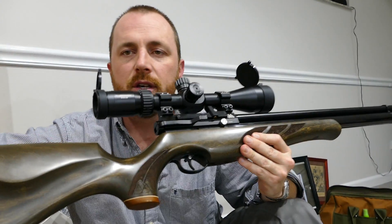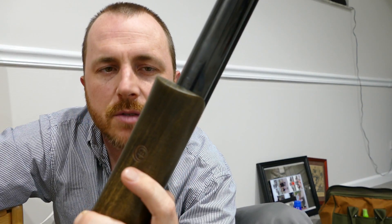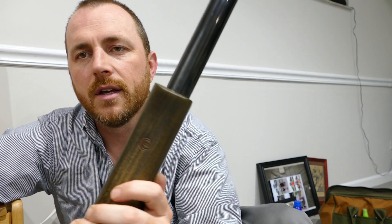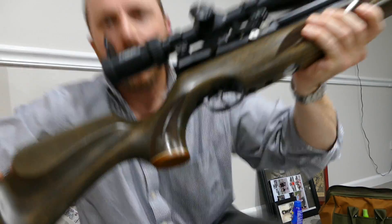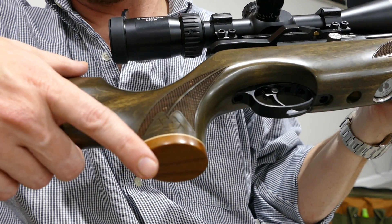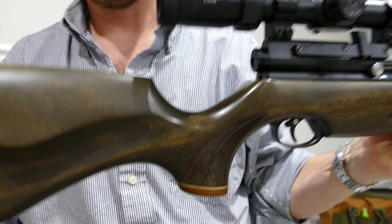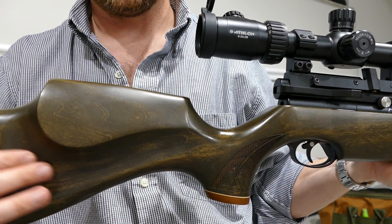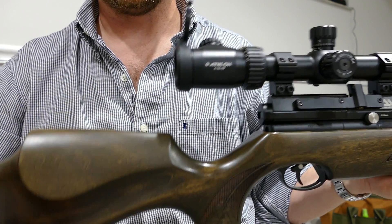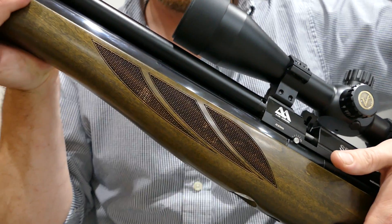I'm going to do some basic pros and cons of the rifle. First of all, the stock finish is excellent. It's a Minnelli stock — you can see the M right there. Minnelli does an excellent job. The checkering is nice and sharp. You've got a black and white spacer before the butt cap, which is a different kind of wood. This is the Hunter Green, just a simple poplar which is nice and light, and they've got an area milled out below the cheek piece to make it even lighter.